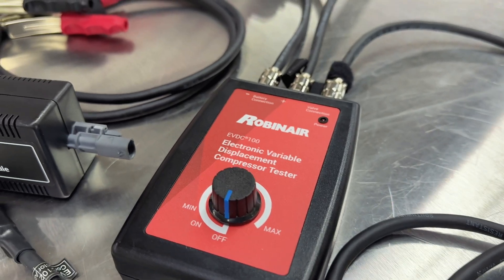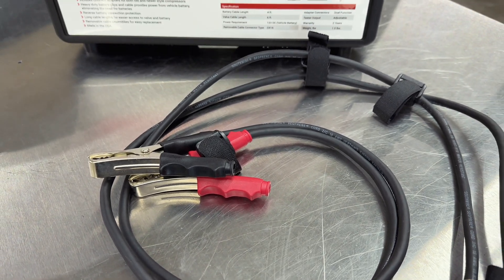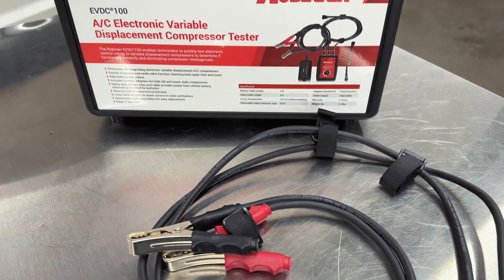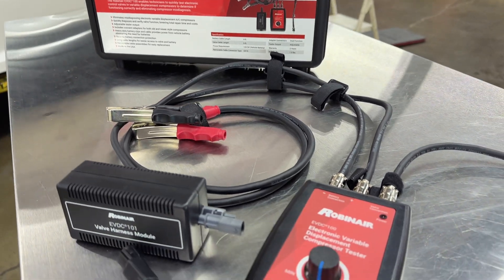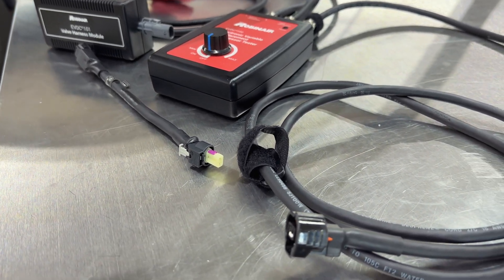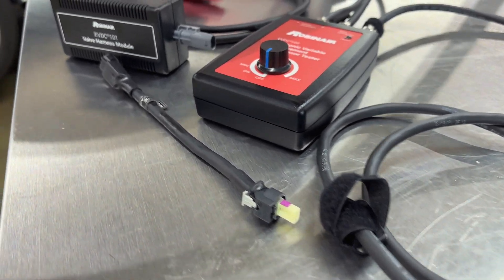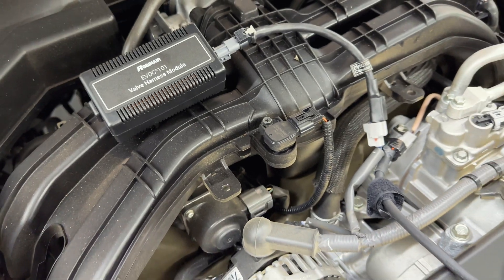The EVDC electronic variable compressor tester is a very robust tool that has three cables that connect to the controller: two heavy duty DC cables with clamps that are four feet long, and a six foot control valve cable. Also included is the EVDC 101 valve harness module that gets connected to the vehicle compressor harness to simulate a good valve circuit during testing.